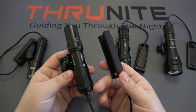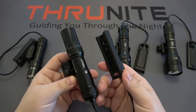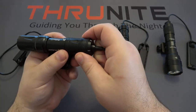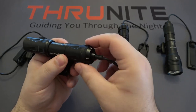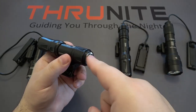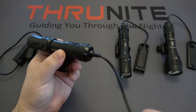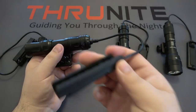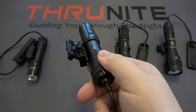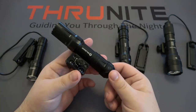Next up is the Olight Odin Mini. These sell for $139.95 and have a max output of 1,250 lumens, running on an 18500 battery. This is also rechargeable — to recharge it, you remove the light switch by lifting up on the collar. It's magnetic, and you charge it using a magnetic USB cable that magnetizes to the bottom and then plugs into a USB port. This also has a pressure switch which can be mounted on any rail. The Olight Odin Mini only comes with M-Lock mounts, so if you want the Picatinny style mount, that is something you have to purchase separately.